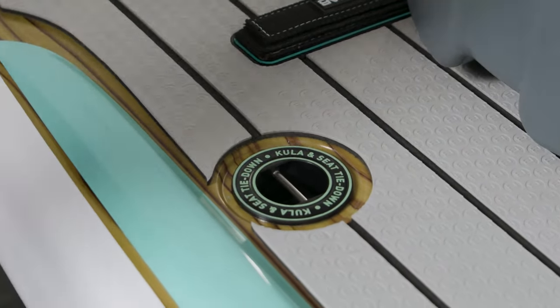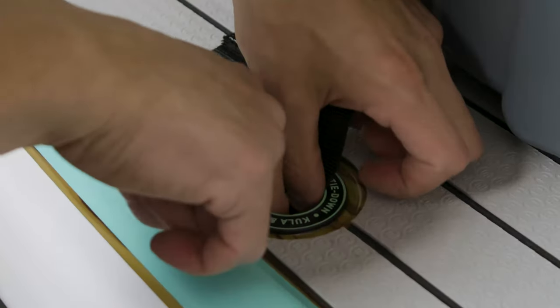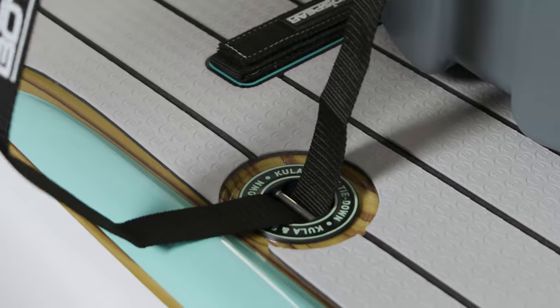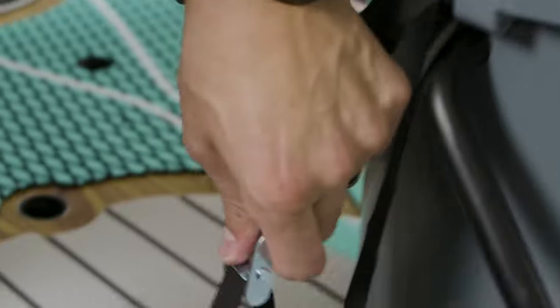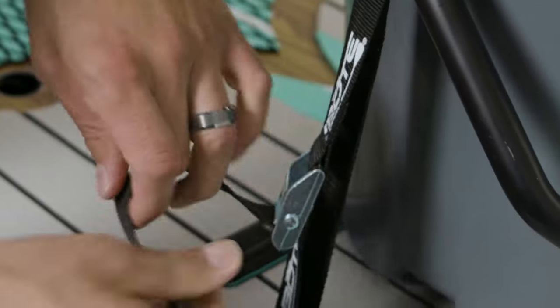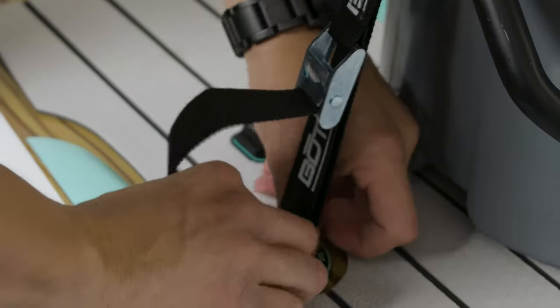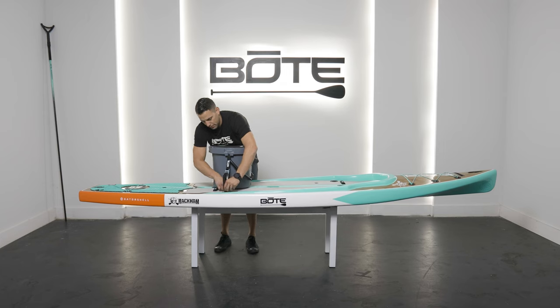The board has built-in tie-down clips. You're just going to string the webbing through, squeeze the cam, and pull through. Then you're going to cinch this down — I usually try to leave it a little loose until I get both sides done so I can make sure to center it right in the middle.